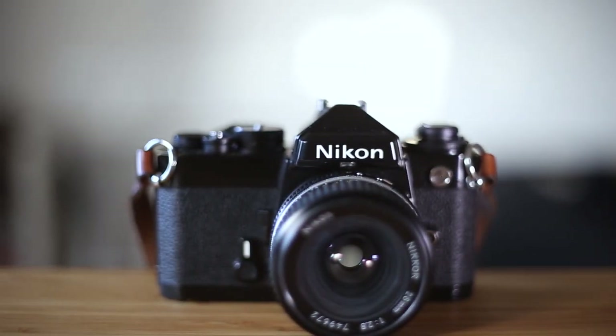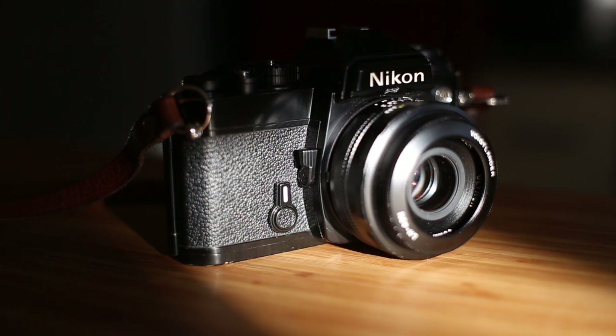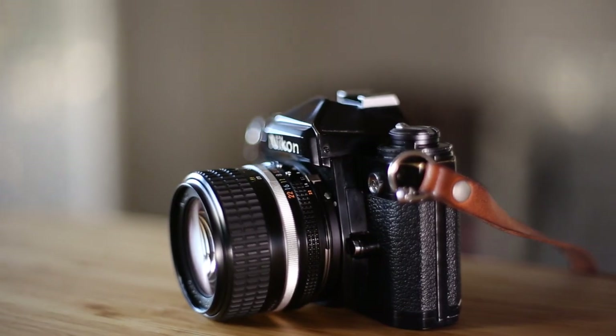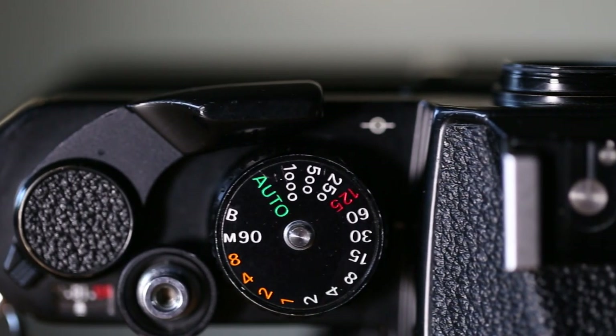I would highly recommend this camera whether it's for someone who's learning film photography or someone more advanced. The thing I love about it is how well designed it is. It does have an automatic aperture priority mode or you can use it in complete manual, so it has everything you need and nothing you don't need.